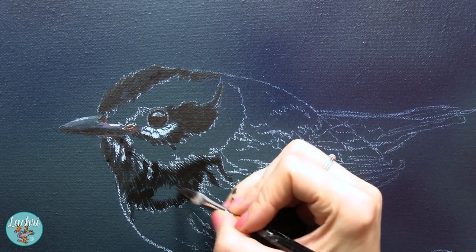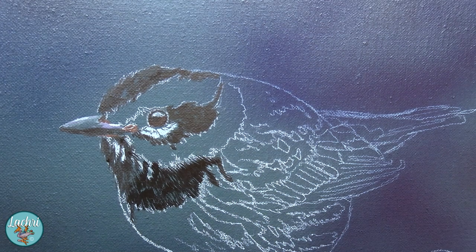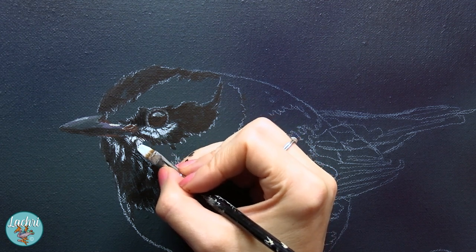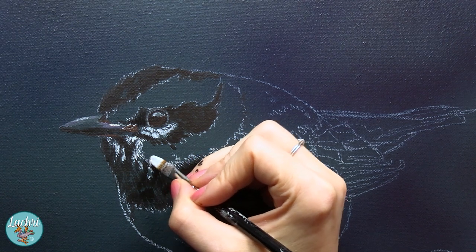One brush stroke gives you a whole bunch of little teeny lines so that is how I'm building up these feathers. Now you may look at this and notice that the black paint looks really dull as it starts to dry — really all of the colors do. That's because I'm working with a more matte type of paint. This is the Liquitex Basics, my absolute favorite acrylics to work with, not just because they're cheap but they perform perfectly for my techniques.